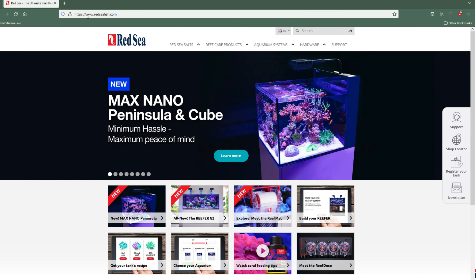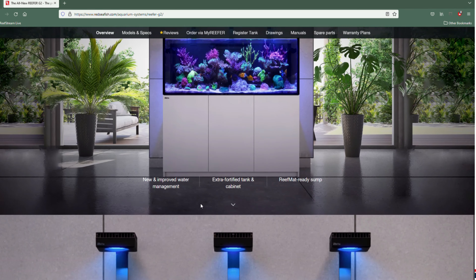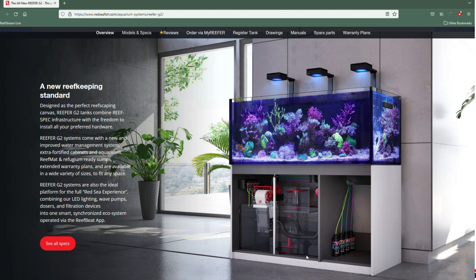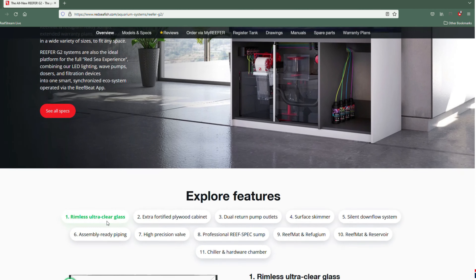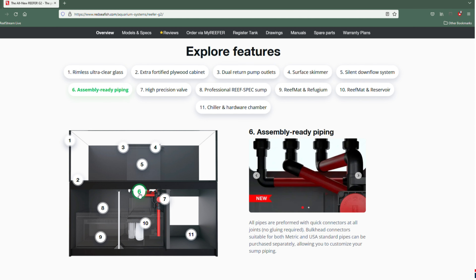We are on the Red Sea website. You can do this on your phone or on a desktop — all you have to do is go to redseafish.com. It might ask you what country you're in, so select that, and then you're going to be looking for the Reefer G2. Look at this gorgeous aquarium — it's got a video you can watch; we're not going to click on that right now. One of the interesting things about the Reefer G2 systems is they have something called ReefBeat. All the equipment is compatible, so you can tie in wave pumps, dosers, lighting — all of that can be controlled using this app. You can look it up online or check out my future videos.